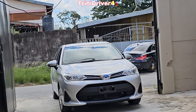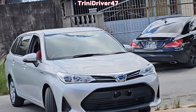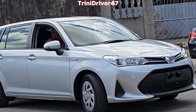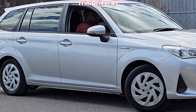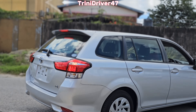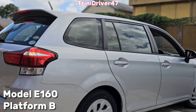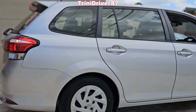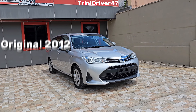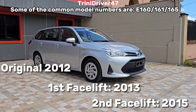Today we're going to be taking a look at this Toyota Fielder wagon. It's more of an overview because this vehicle has been on the market for quite some time, so most people should be familiar with it. This is the hybrid version, and it's built on the 160 platform — specifically the facelift version of the original E160 platform that came out around 2011-2012.